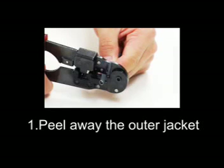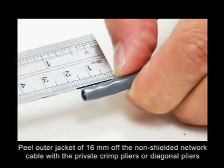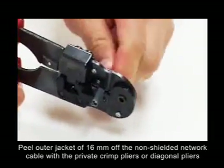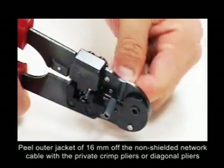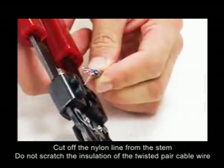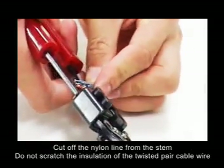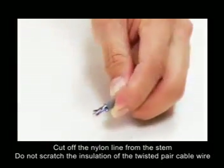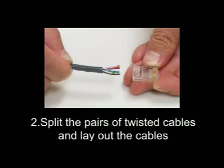Step 1: Peel away the outer jacket. Peel the outer jacket of 60mm off the non-shielded network cable with the crimp pliers or diagonal pliers. Cut off the nylon line from the stem. Do not scratch the insulation of the twisted pair cable.